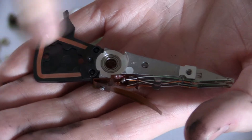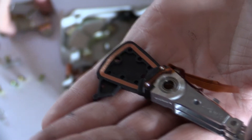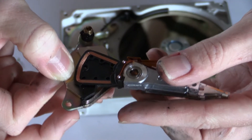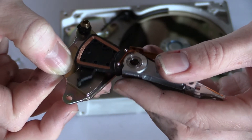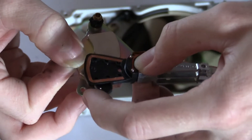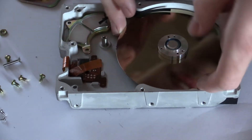This of course has to move very precisely, so there are two ball bearings in the arm. And there's a coil. When this coil sits in between these two magnets, it can move back and forth when a current is applied to it. The arm will pivot around the bearings, and the position can be very precisely controlled by applying more or less current to the coil.